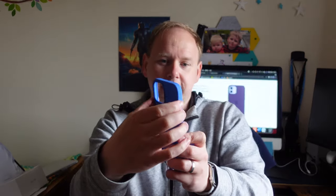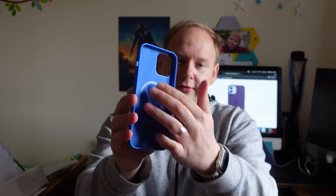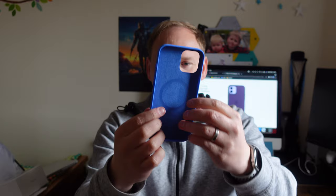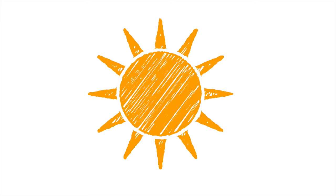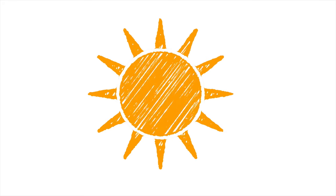I've seen somebody unbox a case recently and make a fuss about a bit of plastic — it's on every case, do your homework! There you go: clicky buttons, blue inside, felt lining, MagSafe ring, Apple logo. Going to look perfect on my phone. And while I distract you by chatting about the weather — really nice day here in Scotland — I'm going to slap it on my phone. Oh hell yeah!